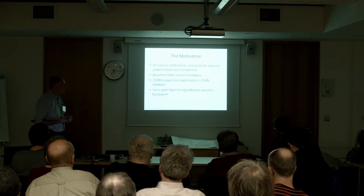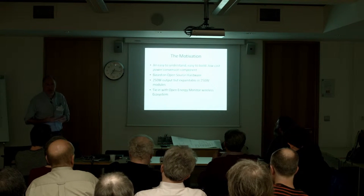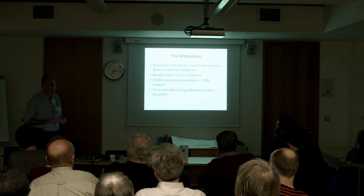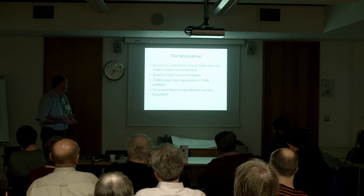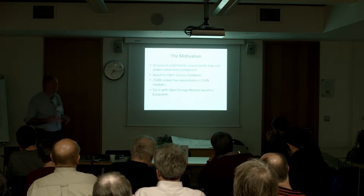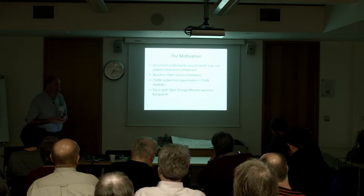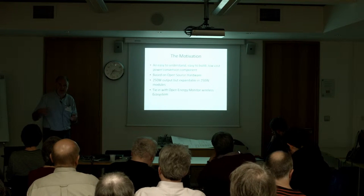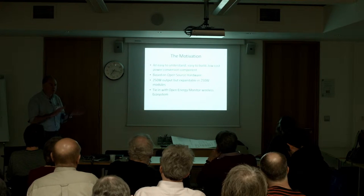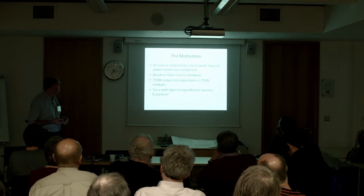Based on open source hardware using easy to obtain components, we felt that putting a power limitation of about 250 watts on it would make it manageable. That is typically what you will get out of a large single solar panel of about one square meter — so typically you might be dealing with voltages up towards about 30 volts and currents of maybe 8 or 10 amps. We also wanted to build in the instrumentation and monitoring from the start, so it can tie in with the open energy monitor wireless ecosystem.